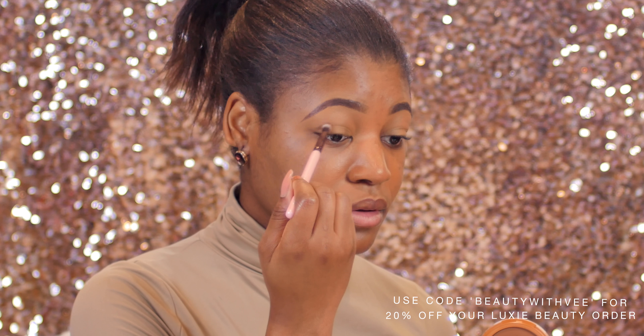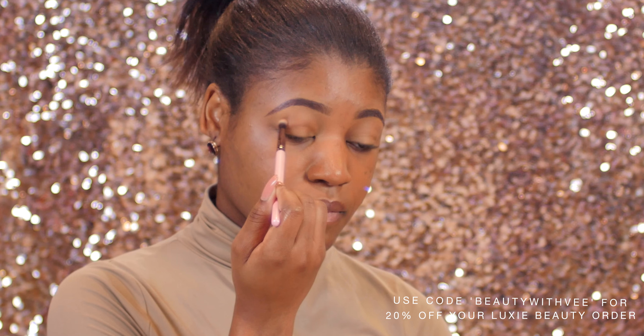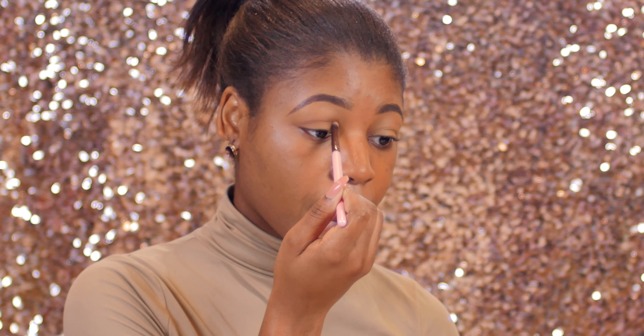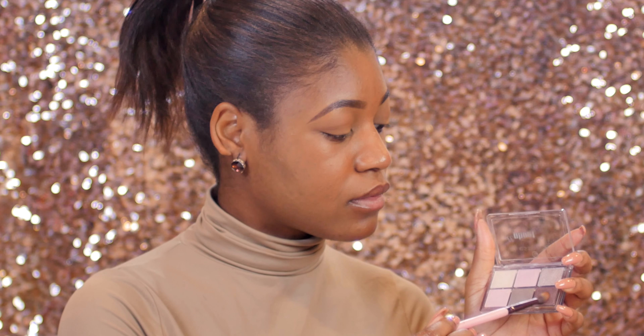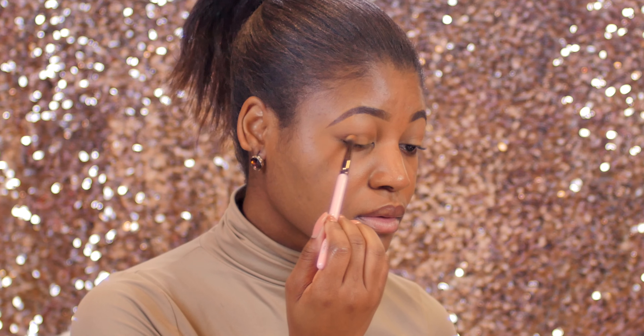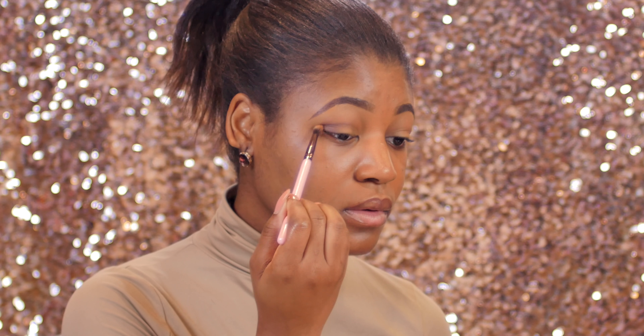After that I'm going in with my Stila Stay All Day bronzer in Dark, placing that in my crease using my Luxie 231 brush to add some depth and definition. Then I'm packing on this purple eyeshadow from my Essence palette using the same brush.